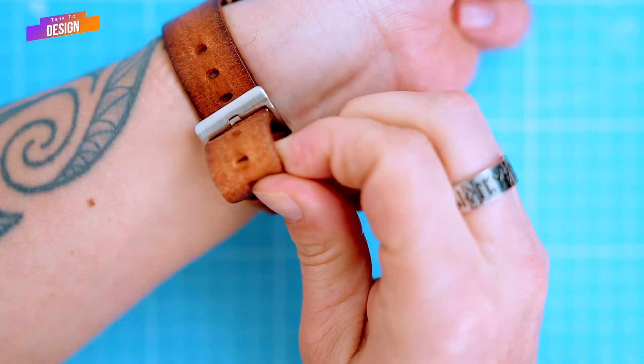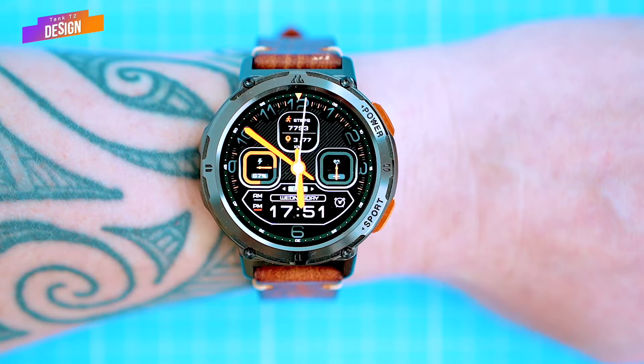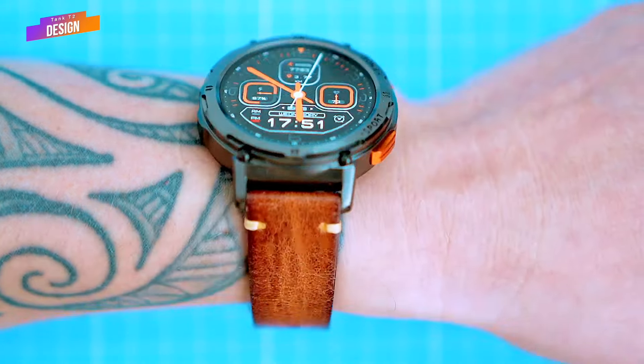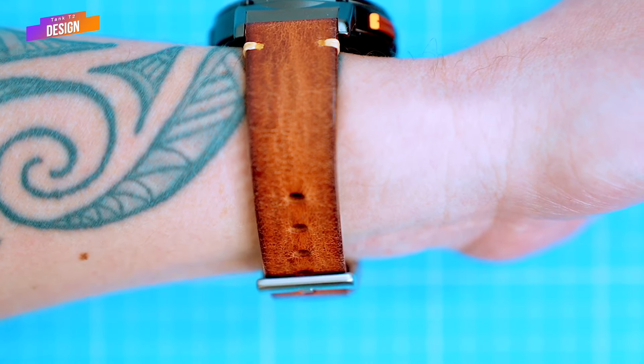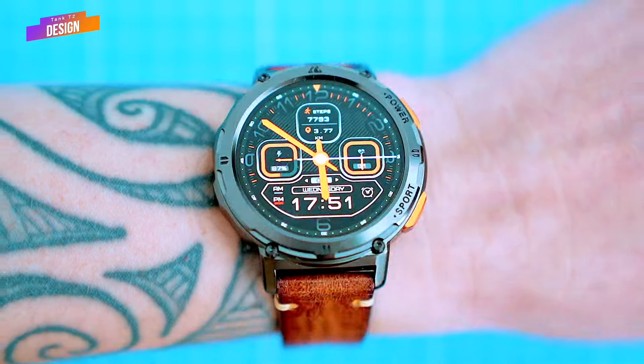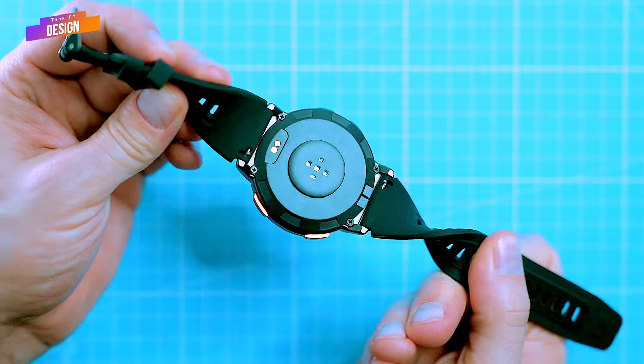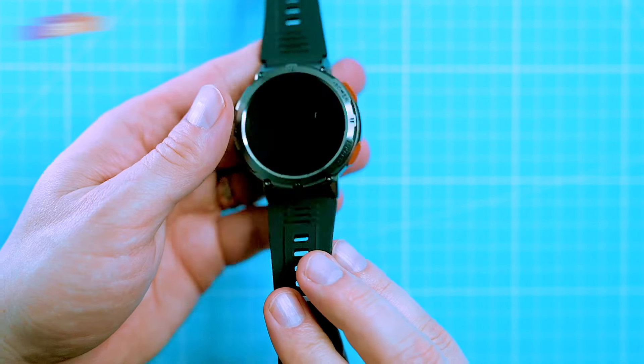I went for a vintage-looking leather strap, which gives the watch a unique look. The watch doesn't feel bulky or heavy on the wrist — you can wear it all day long without any discomfort. Overall, the outdoor design of the T2 is excellent. It's built to last, it's stylish, and it's comfortable to wear. It's probably one of the best basic rugged watches I've ever had.